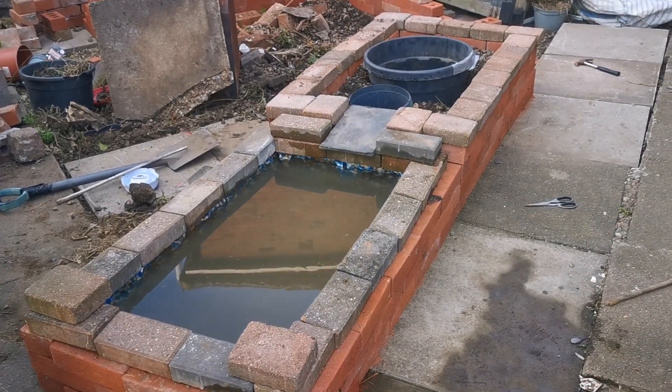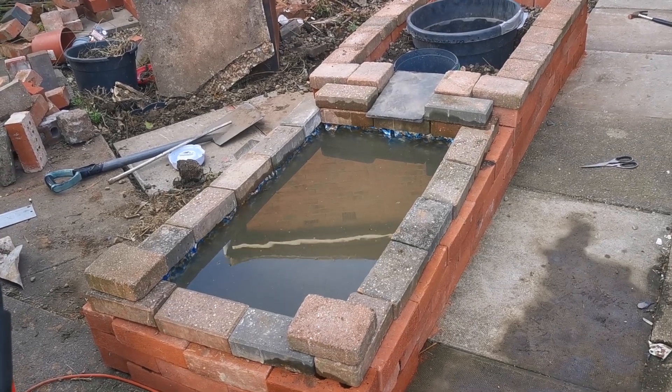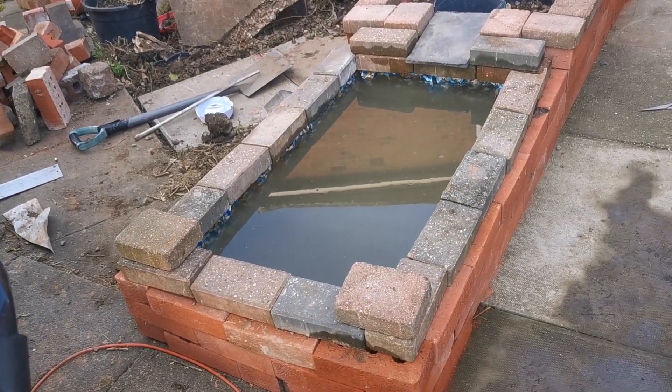Hi guys, welcome back to the channel and to the kitchen project update part two. As you can see from the last video, we have built another part of a raised bed off the back, going with the idea of a hybrid bed here.